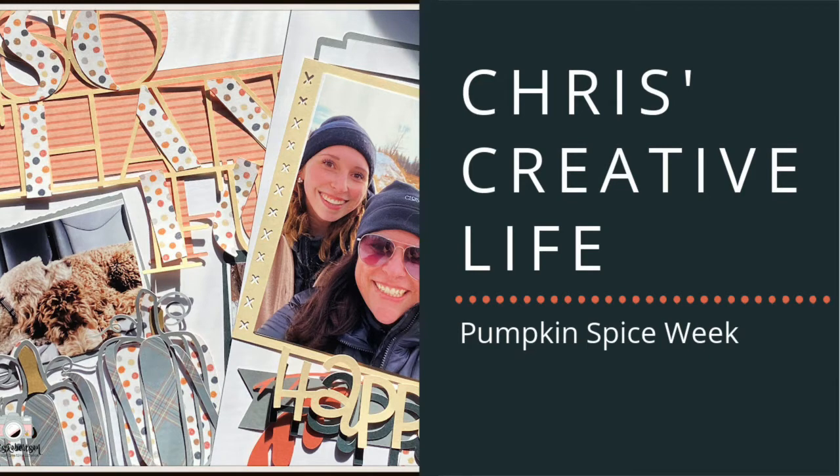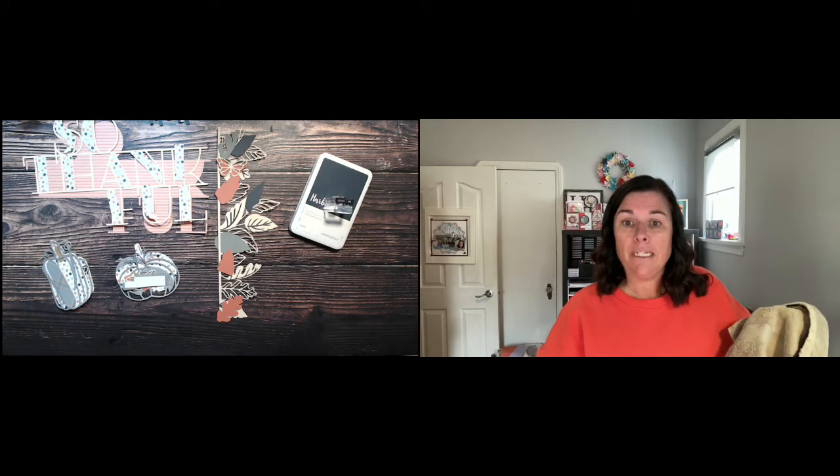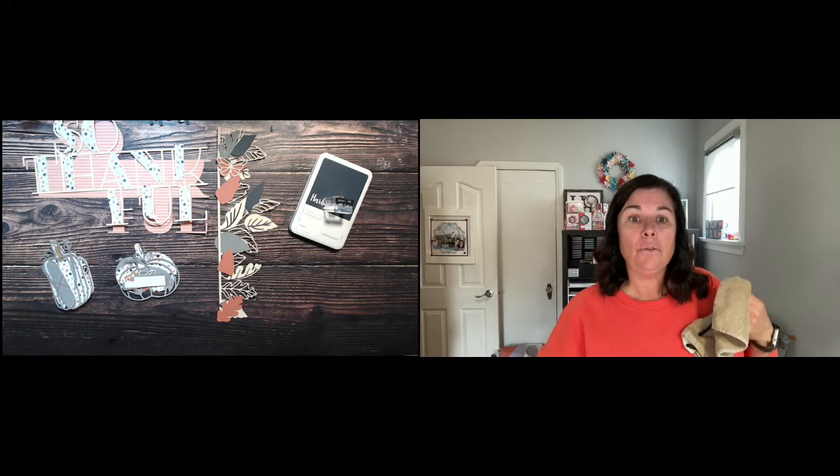Hey guys, it's Chris here from Chris's Creative Life. I design workshops that help you create beautiful layouts from start to finish with easy-to-follow guides. Let me get down my banner — sorry, I'm cleaning my glasses because I could not see before I started, so I thought I should fix that up.